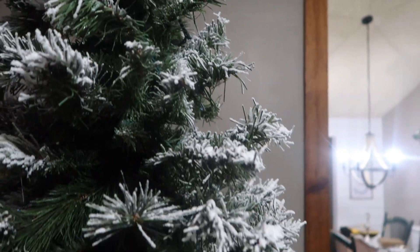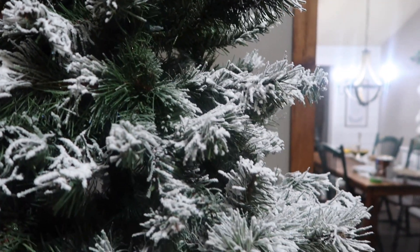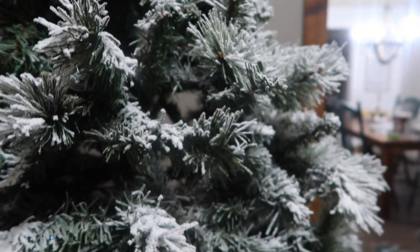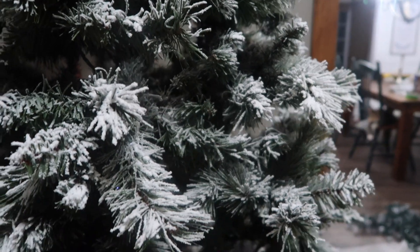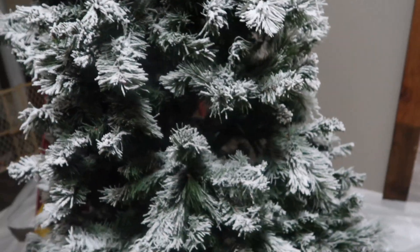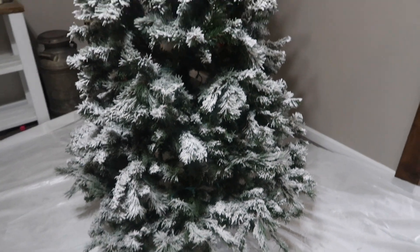Here is my finished tree after I did two or three coats. I am really happy with how this turned out. The way that you do it, if I needed to add a little more in certain spots I could just do that randomly, but I'm calling this good. This is the first tree I've ever flocked and I'm so happy with how it turned out.